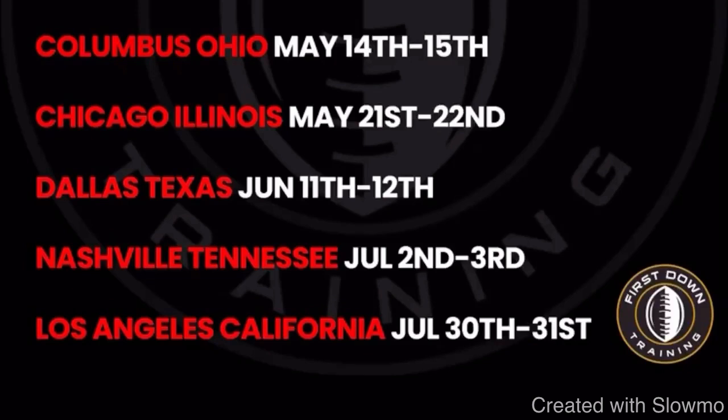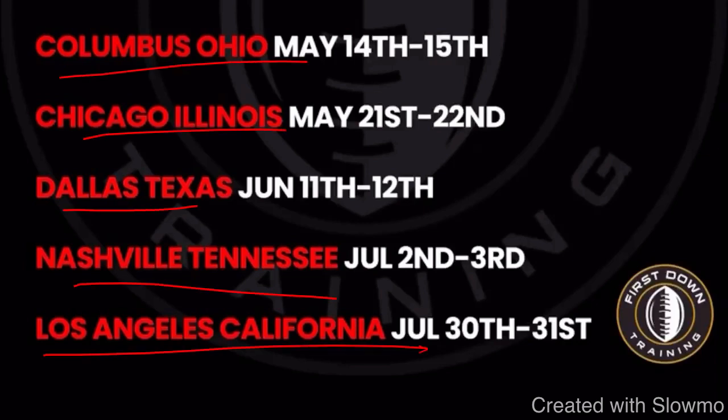Alright fellas, I really want to thank you for watching — I really appreciate it. If you have any questions at all, don't hesitate to leave those in the comment section below. We always appreciate the feedback. Again, if you'd like to work with us this offseason, we're traveling out to Columbus, Ohio; Chicago, Illinois; Dallas, Texas; Nashville, Tennessee; and Los Angeles, California. Very first link in that description below — I'll see you guys next time.